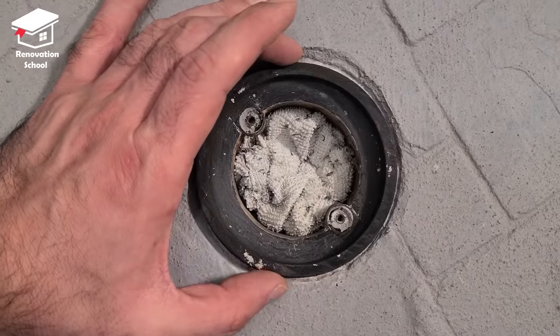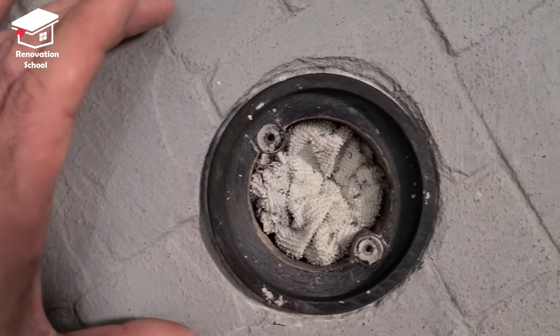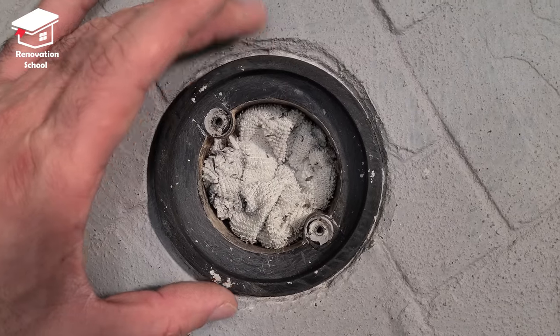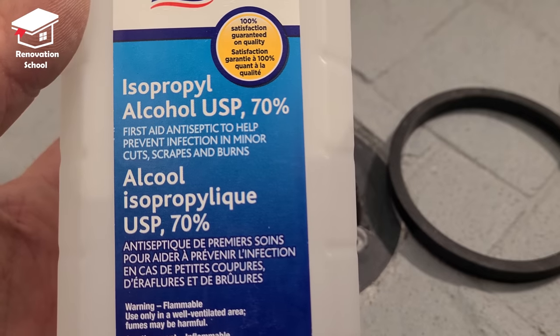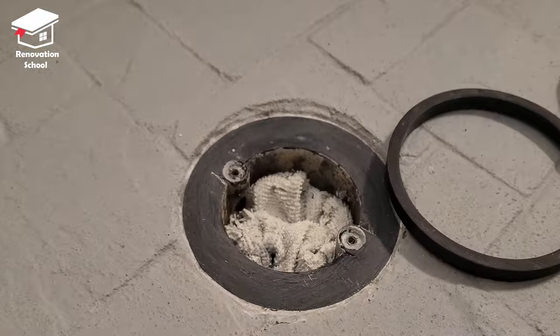This is the same spacer piece that I just cut. I'm going to put it on top of this drain just like so. As you can see the screw holes are completely clear. I like to use some alcohol to clean up both pieces before applying my glue.